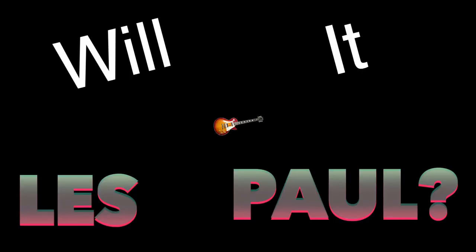Today on Capsule to Cone, we're going to take a look at this Chris Shifflett signature Telecaster in Shoreline Gold. And we're going to ask the age-old question: will it Les Paul?